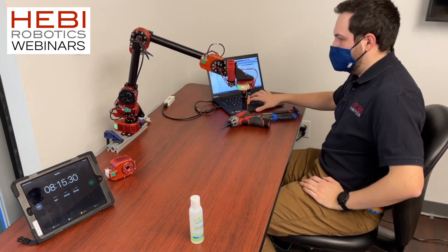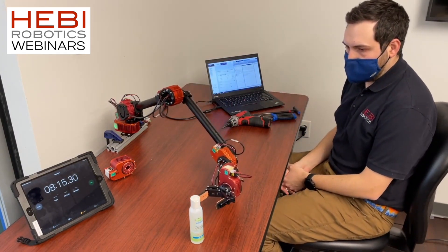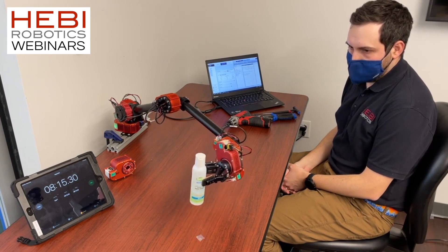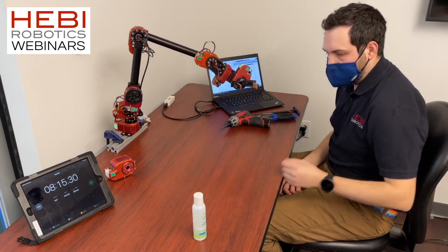Those waypoints are even saved, so I can start this code up again and the arm is doing the exact same routine that I previously saved and had running before. We're up and running within mere minutes.